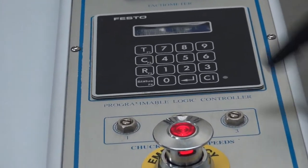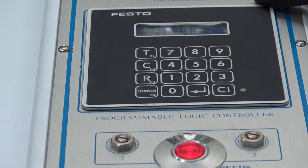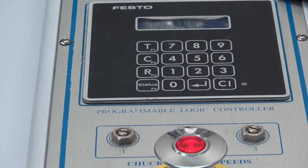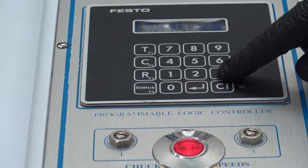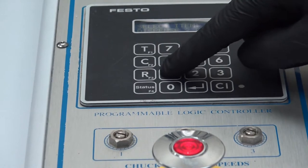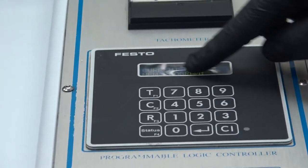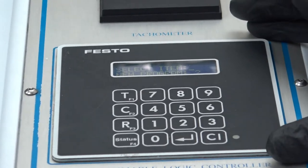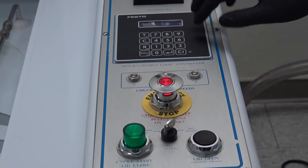We're currently running program one. To switch, select program two and press enter. If you want to adjust a program, select the program you'd like to adjust, press one to select a program, choose program two, and enter. Once you're in the select program screen, you have to reset by turning the key. Now we have program two selected. Going back in, I'll press two to design a recipe.